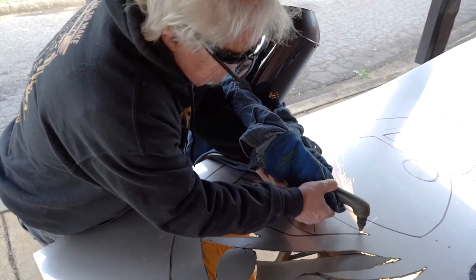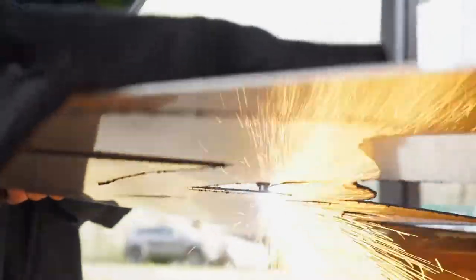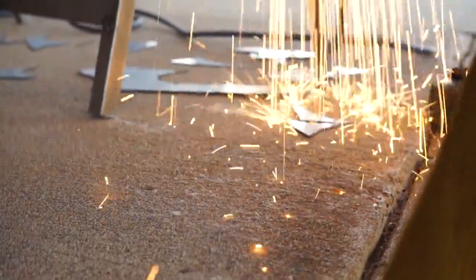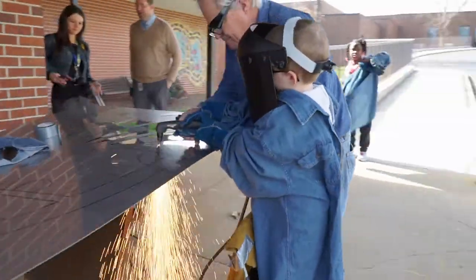What I liked about it was kind of like the fire shooting out of it. It was really cool to see the sparks going everywhere, bouncing off. I was cutting out this shape and it fell out and made a loud sound.